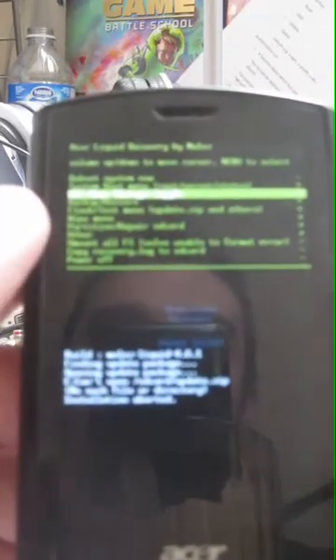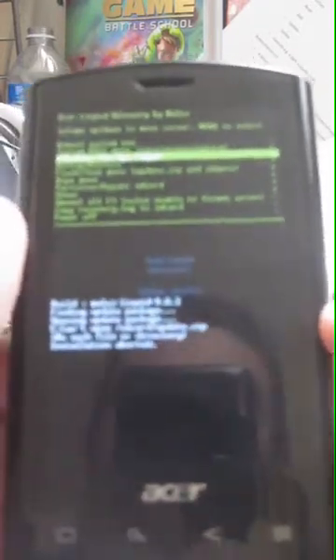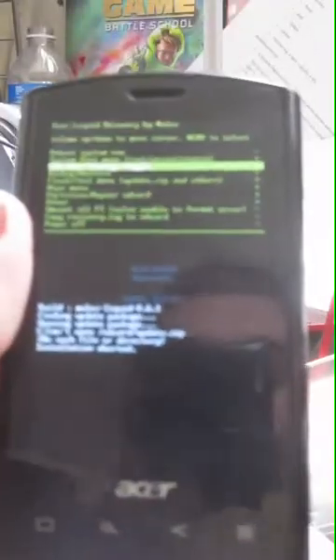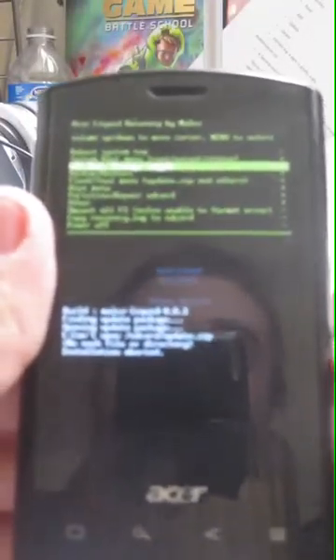If you're connected to a computer, you can toggle USB mass storage so you can get into the phone's micro SD card. You can actually put ROMs in from this menu and then come back out and flash without restarting the phone at all.